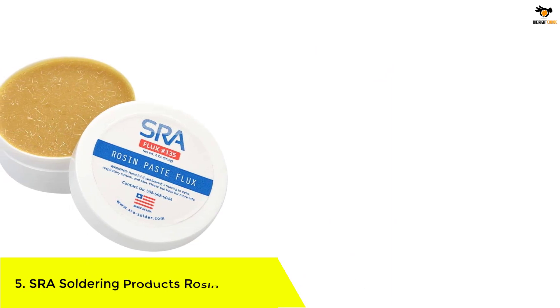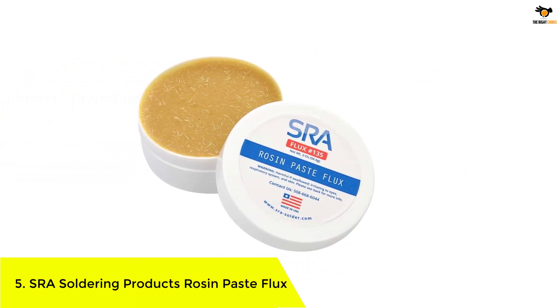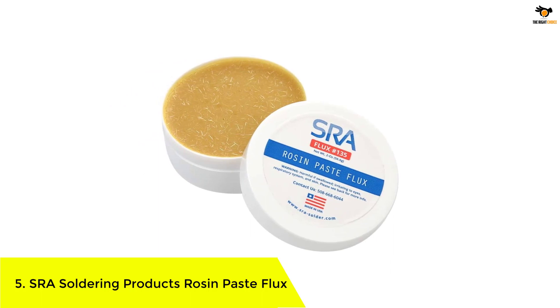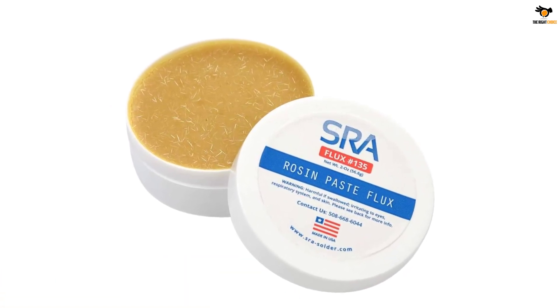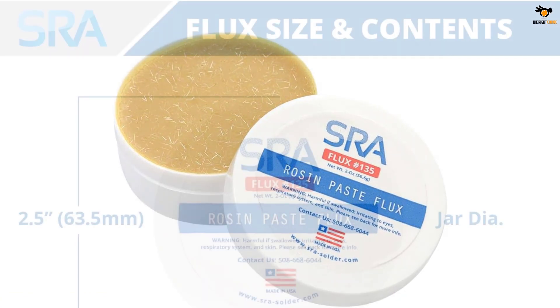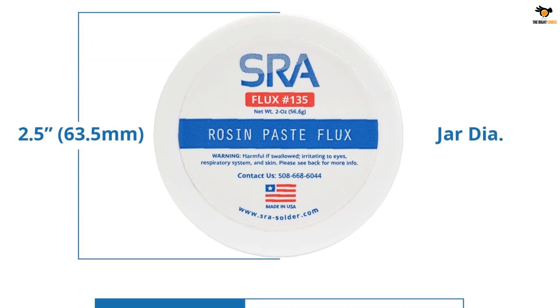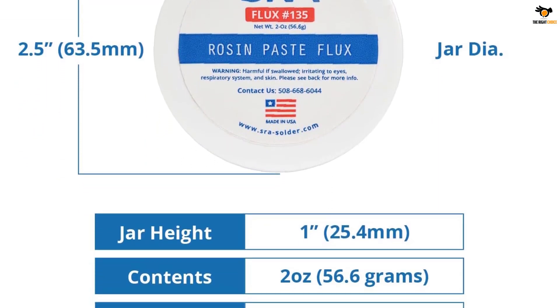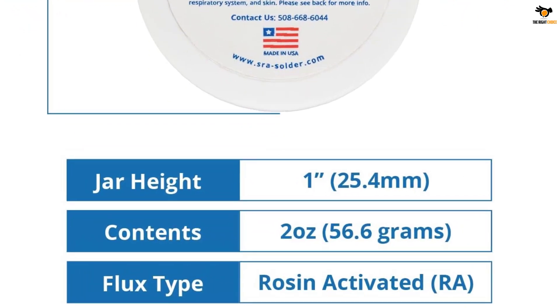Number 5: SRA Soldering Products Rosin Paste Flux. SRA is a highly popular brand of soldering flux that not only offers tested and reliable products, but they also happen to be made in the USA, which a lot of buyers look for. The SRA rosin soldering flux for electronics comes at the first position of this list because it can be a great made-in-USA option for many.